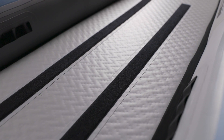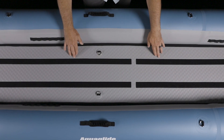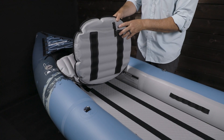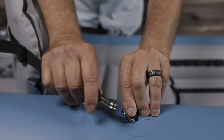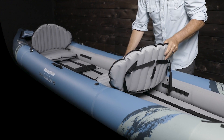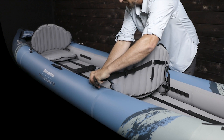Full-length hook-and-loop strips on the floor offer infinite anchor points for solid attachment of seats and foot rests. Two Ultralight inflatable seats are adjustable for all-day comfort, and stainless-steel D-rings provide secure attachment for seat backs. This boat offers face-time seating — the bow seat can be installed facing the stern paddler.